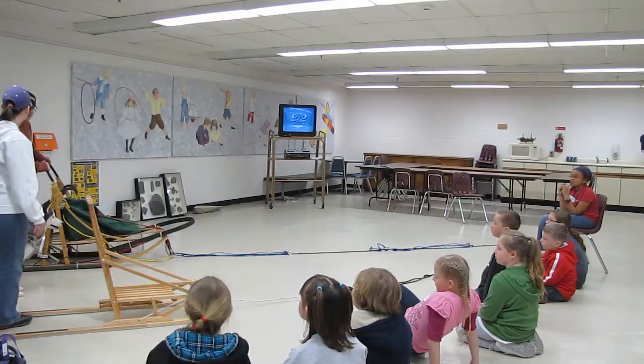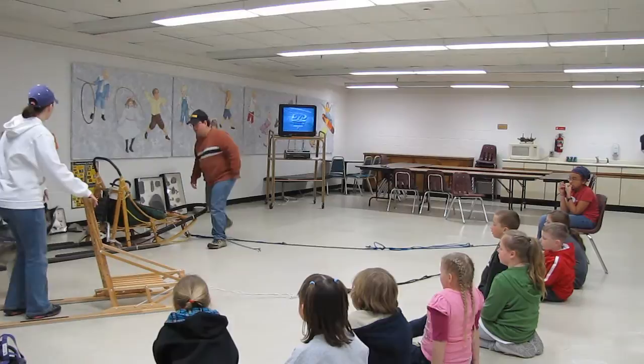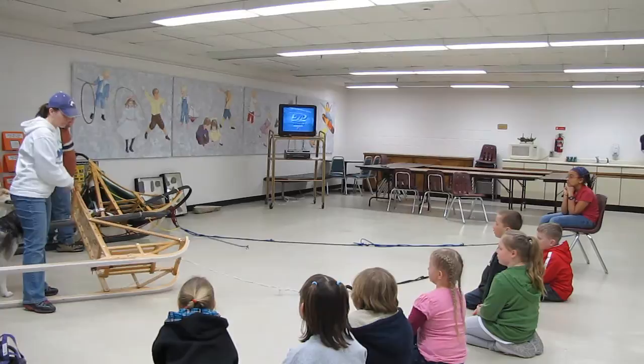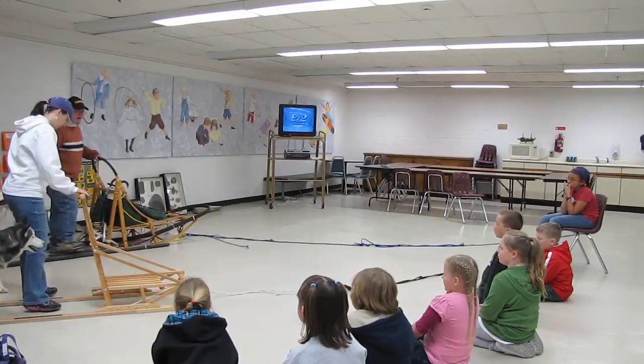This is called your driving bow. It has flat runs, then curved. And this part is called the runner — it's pretty much plastic so it glides on the snow. You can see these are the same. His go all the way down too; he's got guards on his so they don't get scratched.